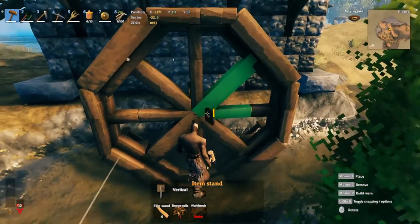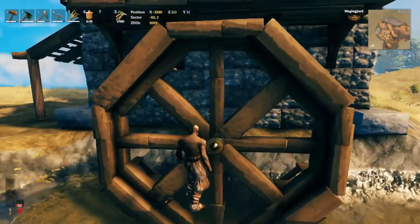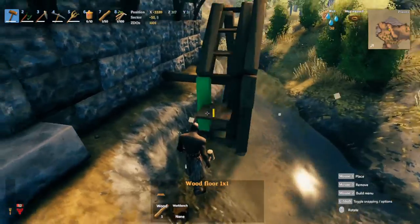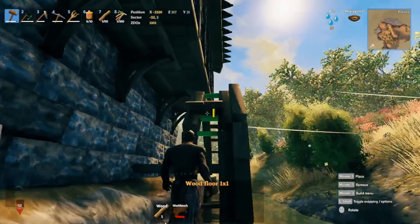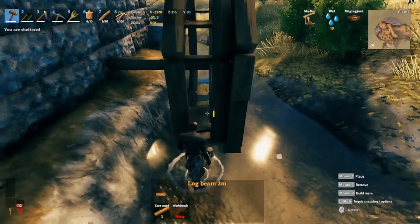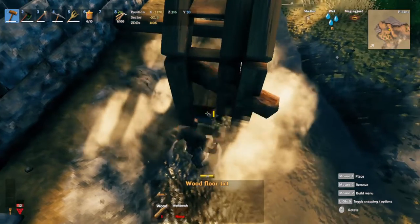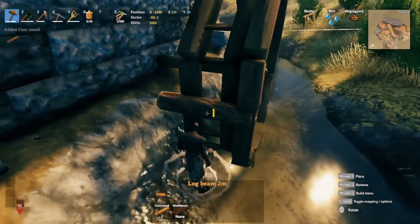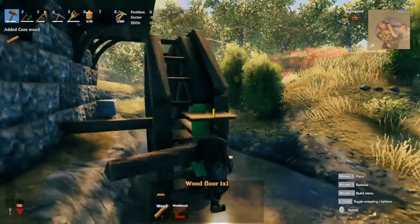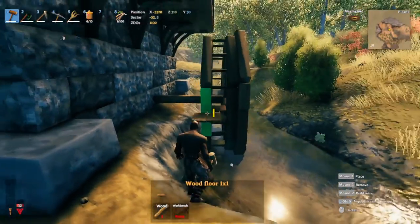For the final detail in the center, place an item stand and attach a shield - a bronze shield or an iron buckler, whichever. The next thing is a little section right here for the big opening to look like propeller things. Use our core wood to create snapping points, snap that in, switch to the one-meter stairs, snap that in, switch back to core wood right here, then snap another floor in and take this out. Adding two looks fine and works well.